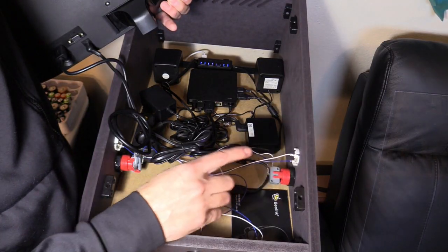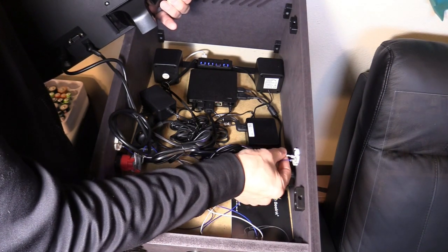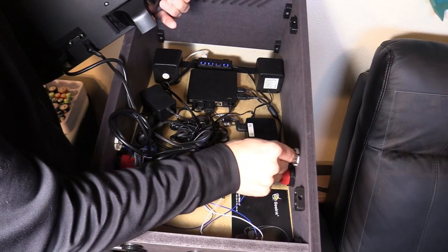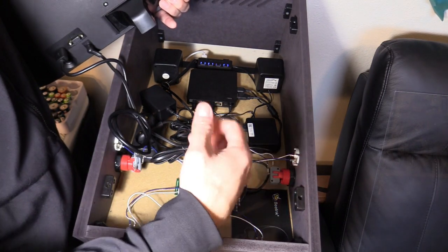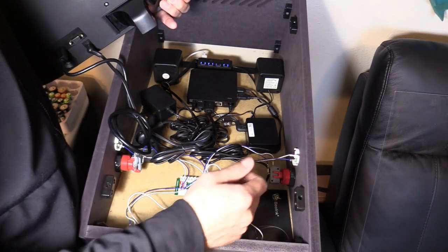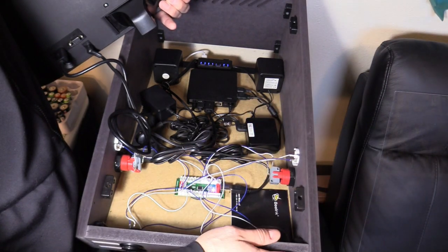One issue I had was that I had to move these apart — these connectors sometimes touch and you want to separate them. The upgrades I recommend are the plexiglass, the flipper buttons exchanged for true authentic ones, and the speaker stands which I think are a really nice addition.